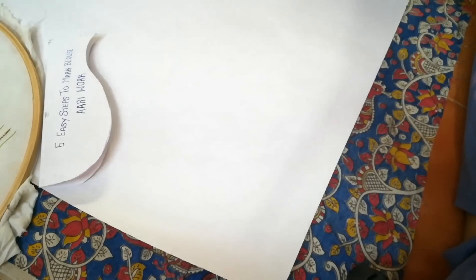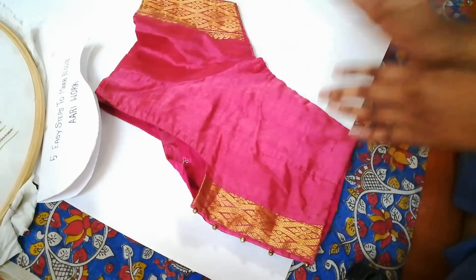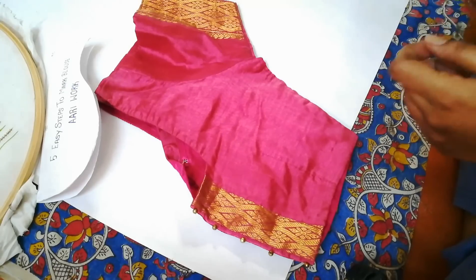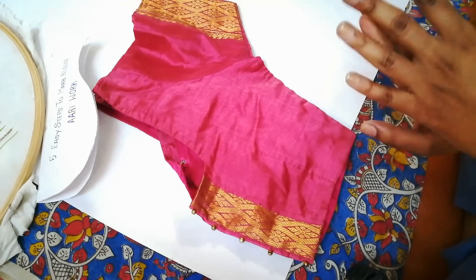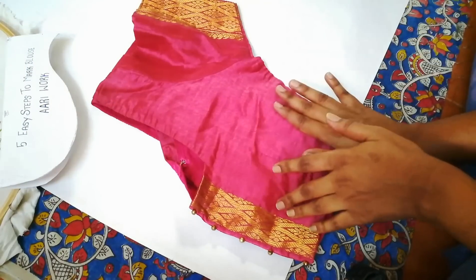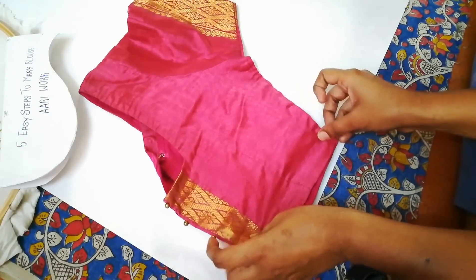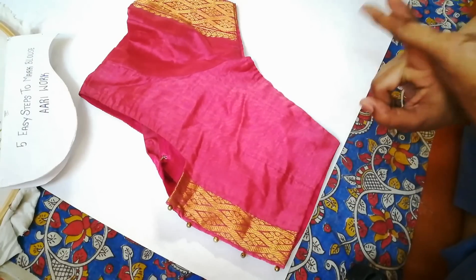Now I have taken a blouse. While you are taking measurements, make sure you don't take heavy blouses because it will be really difficult to mark the points. You can take a simple cotton blouse, which is perfect. Make sure you iron it and keep it ironed. The first step is going to be the width of your blouse.